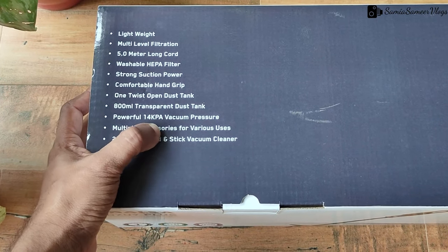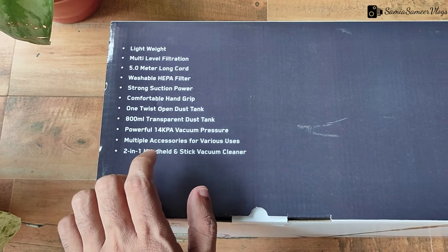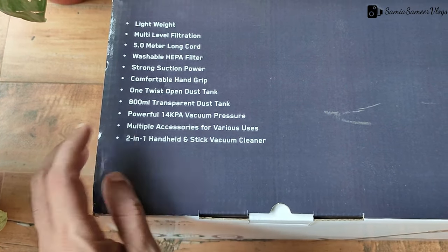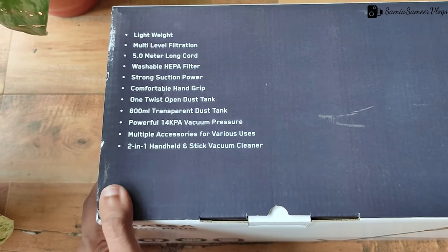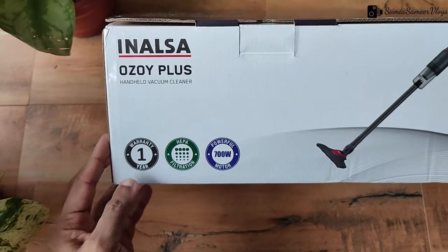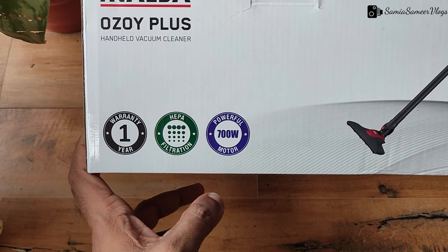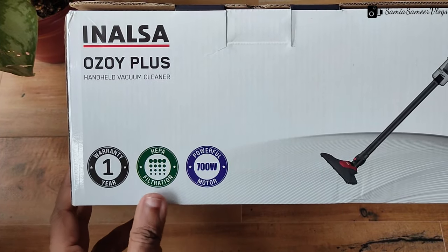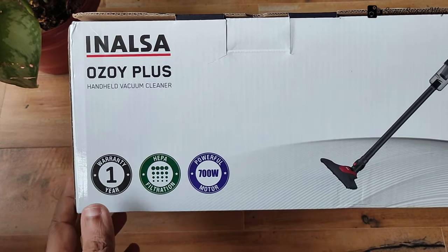I researched previous vacuum cleaners like the Aero and others. The KPA suction power didn't have enough NASR, so I liked this one at 14 KPA. It also comes with a one-year warranty with HEPA filtration and a powerful 700W motor. We also looked at BPL at 800W, which was full and heavy with wheels. This 700W is enough for us.